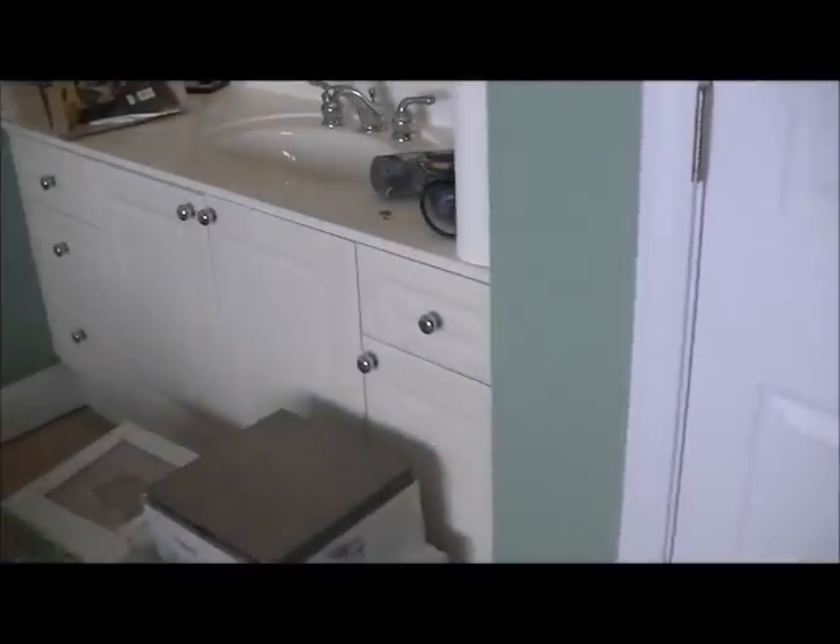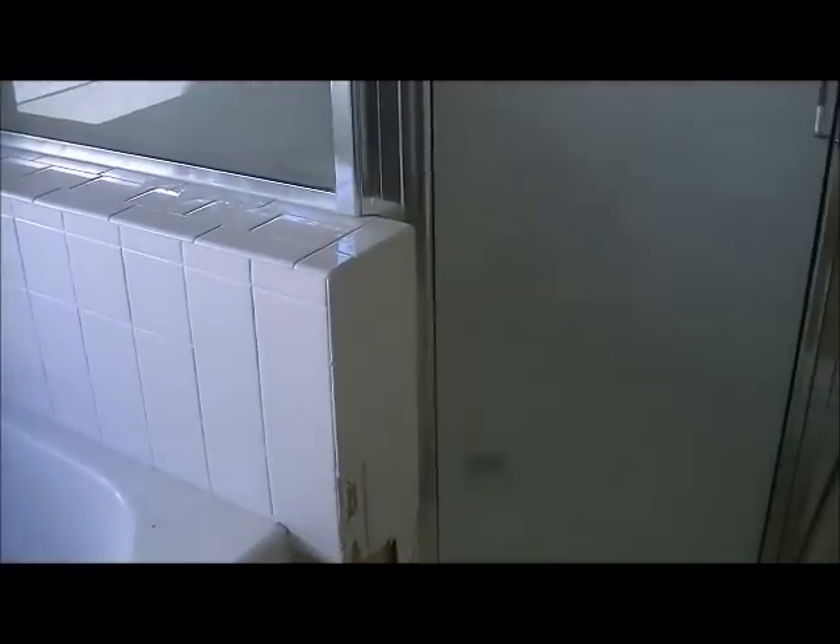There are double knee walls, one over there, one over there — we're not going to do anything to those — and there's a closet. This is a jacuzzi tub that had the same builder's grade white tile on it, same with the backsplash going all the way around with the knee wall. This is a toilet closet with the same 8x8 builder's grade white tile. So this will all be changed out.